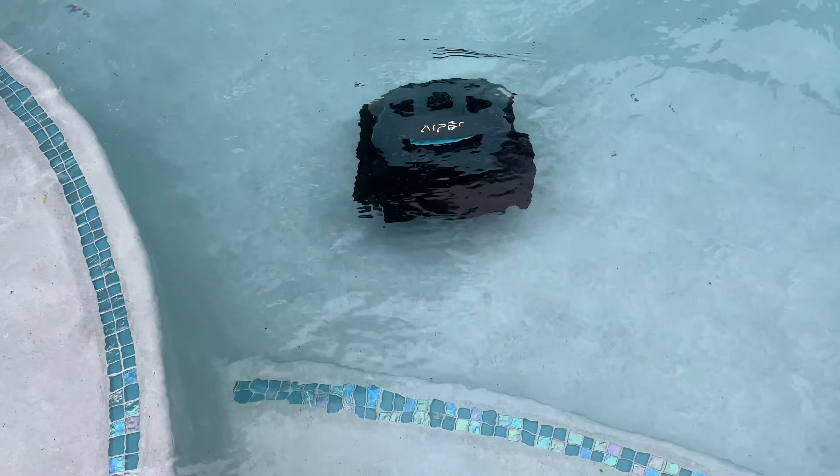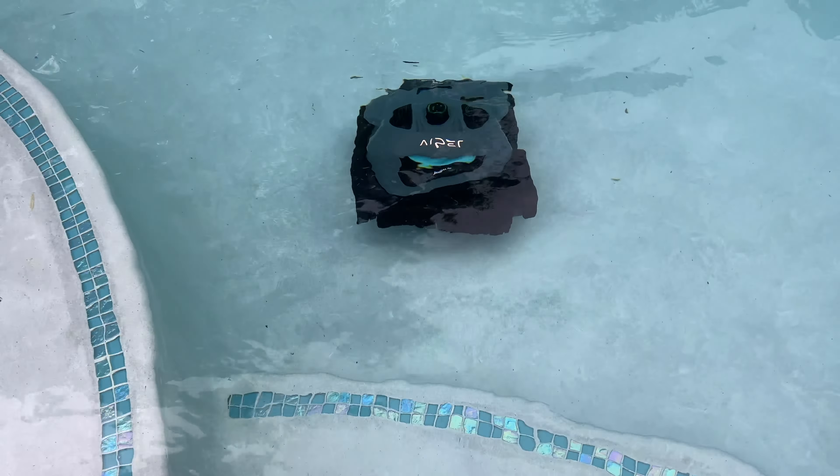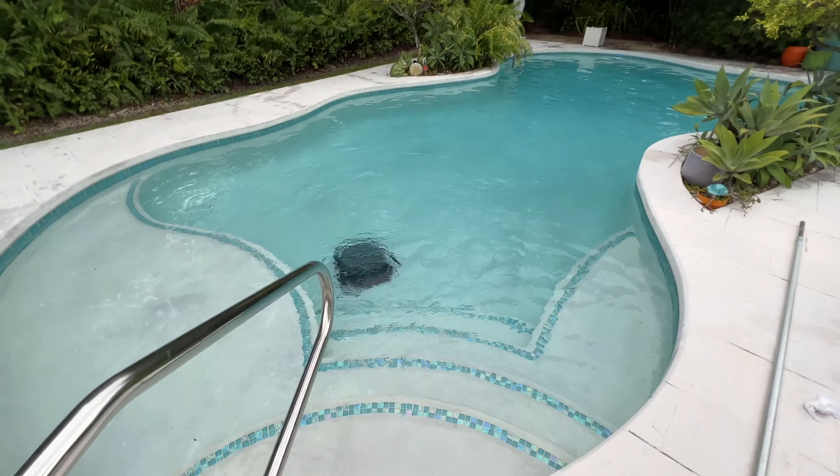All right, that's how you turn this thing on. See if it goes. There we go. There she goes. When you see that, it's running. Let's just let it do its thing. It's the boss of this pool. Go for it!